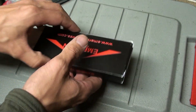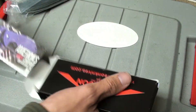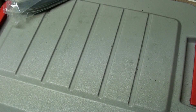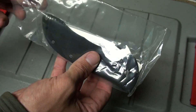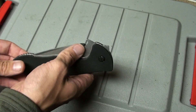Before we get into the knife, let's see what else we got in here — a sticker and looks like just some product literature. I'm going to get that out of the way and focus on this. Holy crap, this is quite a bit bigger than I thought it was going to be.